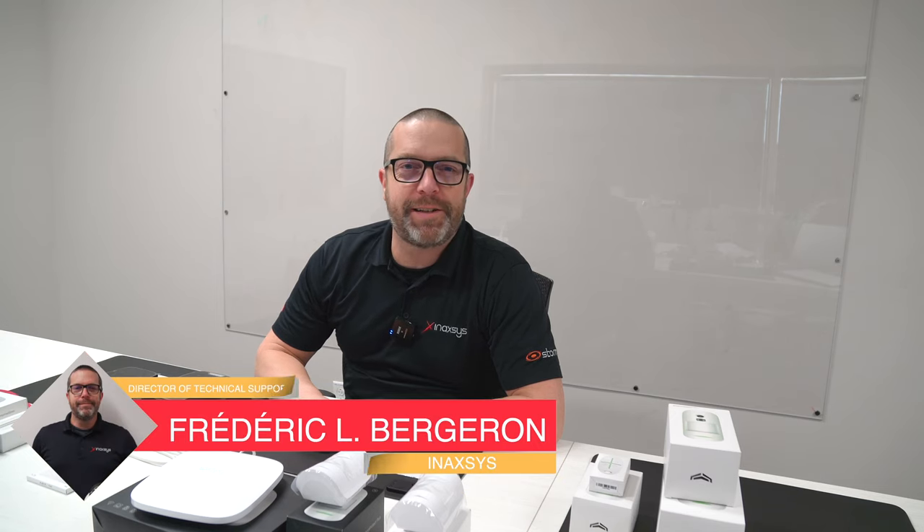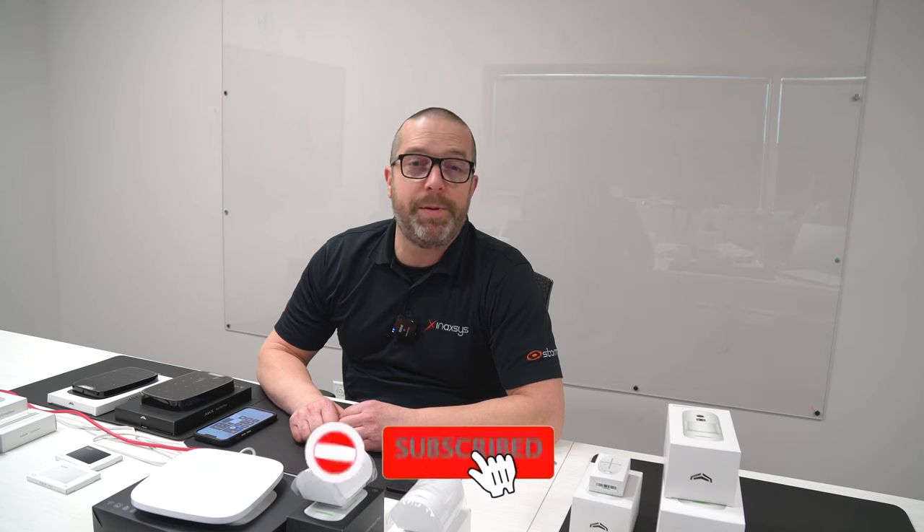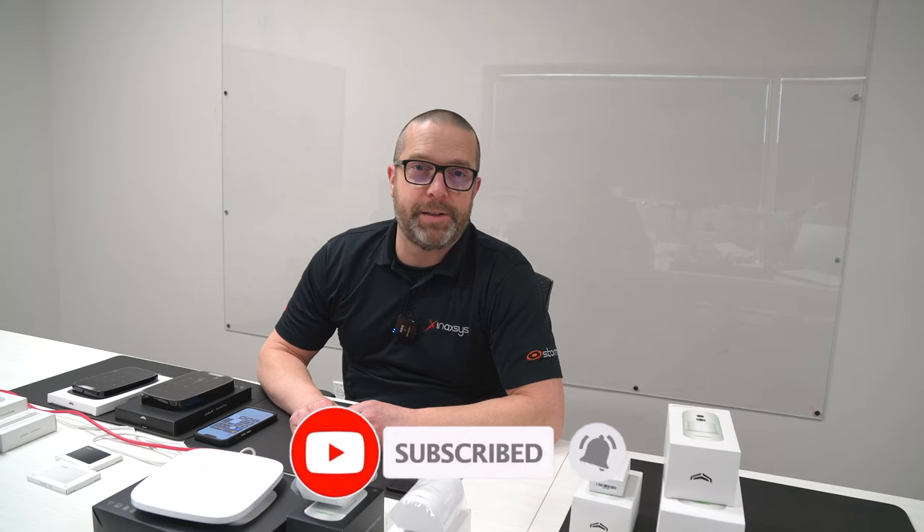Hello YouTube! My name is Fred Bergeron from Inaxis. Welcome to the channel. If you're new to us, please subscribe — this will help us bring more content, and we want to hear your comments down below.